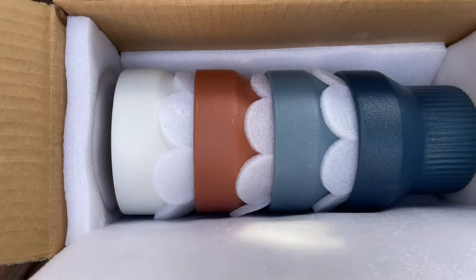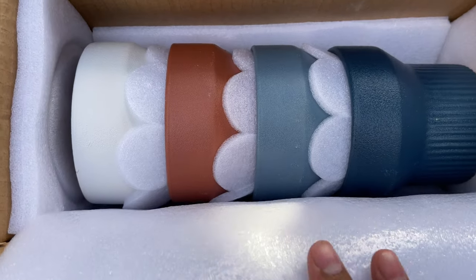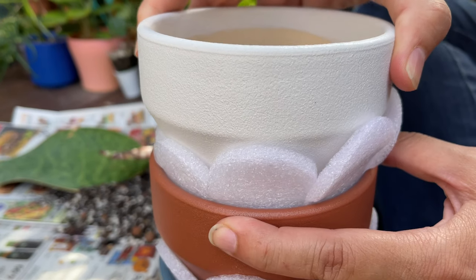It's really nicely packaged with really thick foam to protect the set of four. And it looks really nice. Here we are — it's a set of four.